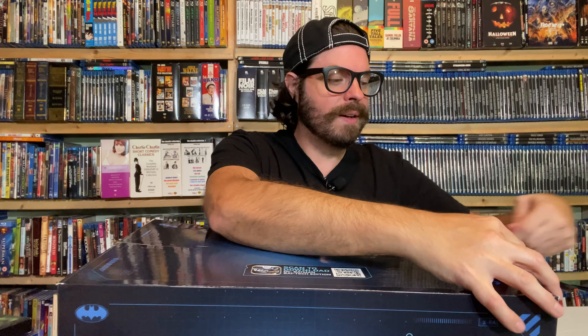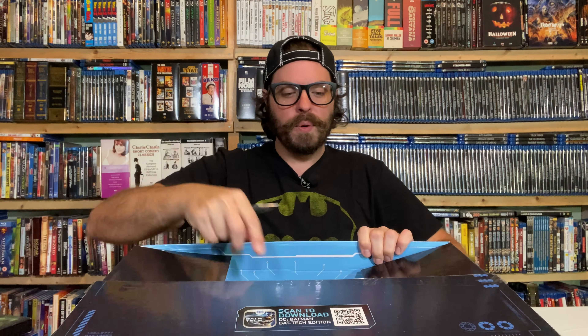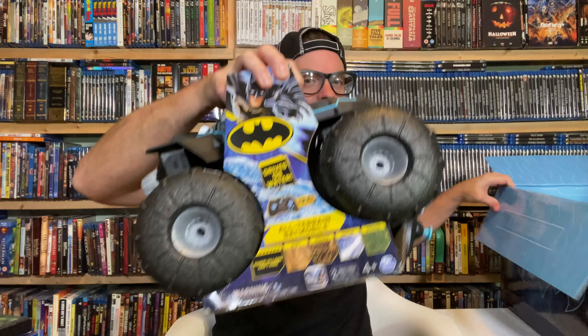This is a Batman Day exclusive, you guys. I have been waiting in anticipation of Batman Day for this moment. All right, you know what, let's go with the big thing first. Let me set this over here to the side.